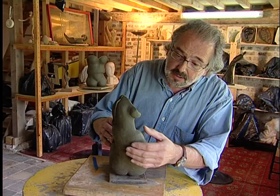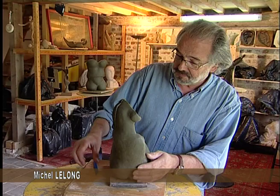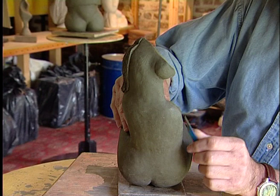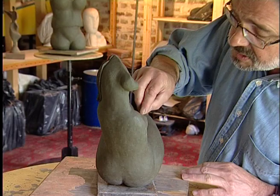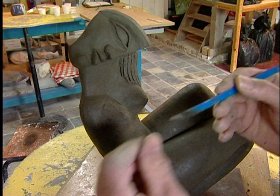Dans l'atelier d'Anatole, nous utilisons de la terre très chamottée. C'est intéressant parce que cette terre est très solide. C'est une terre qui a également un fort pouvoir en chaud. On va pouvoir la garder telle qu'elle — on n'est pas obligé de la cuire. Ça nous fait d'abord gagner du temps. Ça évite les cuissons et les risques de casse.